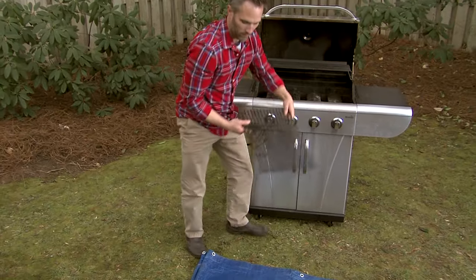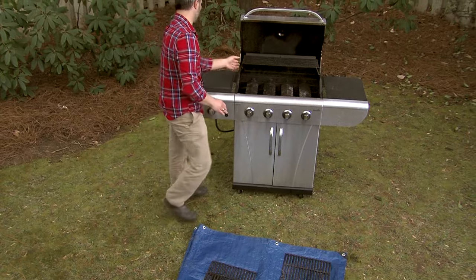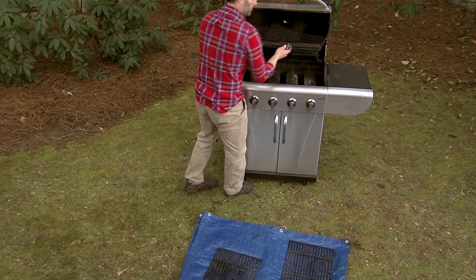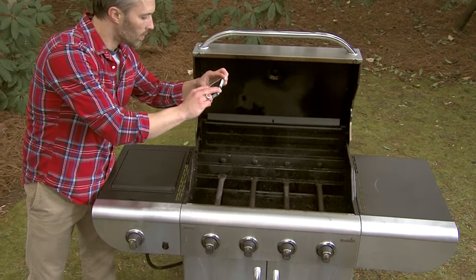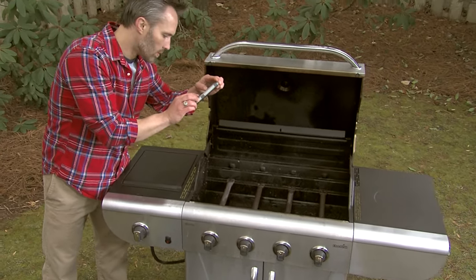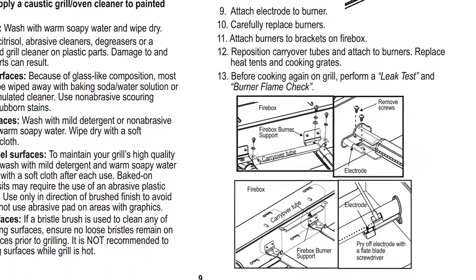Start by cleaning the interior. You're going to have to disassemble your grill to thoroughly clean it, so you can either refer to your assembly manual or — our favorite tip — use your camera or smartphone to take pictures of the order and placement of parts for easy reassembling. You can find your assembly manual on charbroil.com.